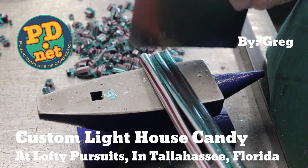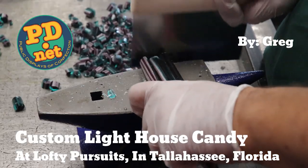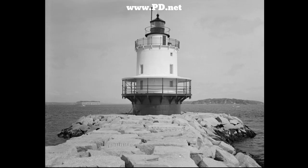Hello and welcome to Lofty Pursuits and Public Displays of Confection in Tallahassee, Florida. I'm Greg and today I've got a cool project, one to do with a lighthouse.